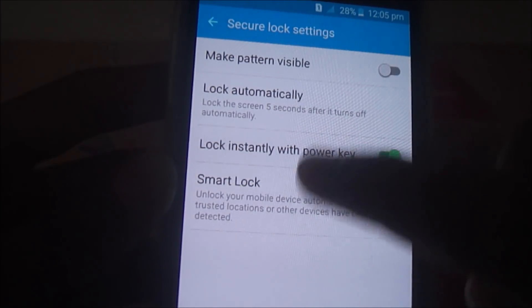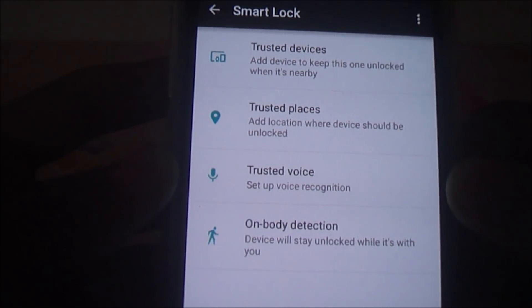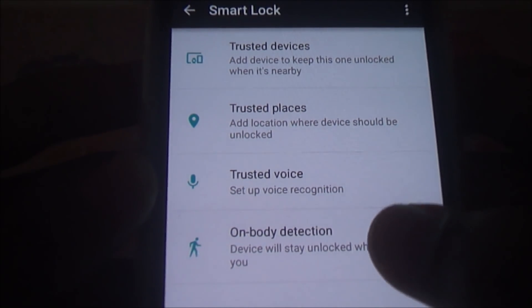A new option called Secure Lock Settings is now available. Go there rather than directly to Smart Lock. It will ask for your pattern. You can see there are different options like Trusted Agent, Trusted Place, Trusted Voice, and On-Body Detection. The best feature is called On-Body Detection.